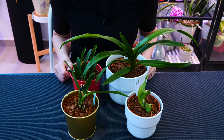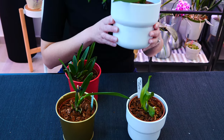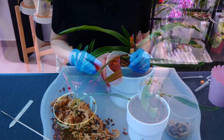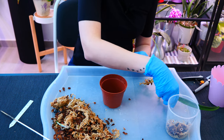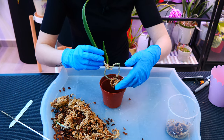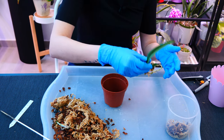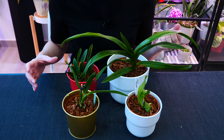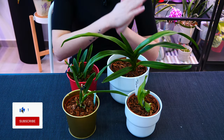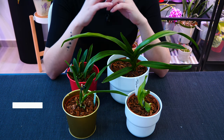Hey guys, it's Danny. Today, as promised, I'm going to tell you about my full sphagnum moss setups that I've been playing around with for a while — how I actually do them, why I decided to do this, and what the benefits are. We're also going to repot an orchid in this setup, so if that sounds interesting, keep watching and give it a thumbs up.